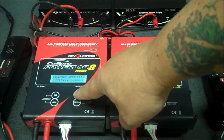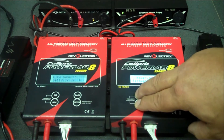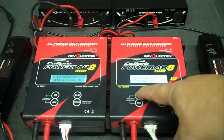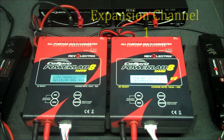Press and hold the back button to return to the preset screen. Now we're going to set the next charger up the same way, and this charger we will set for expansion channel one.